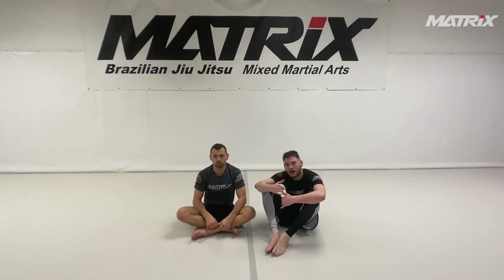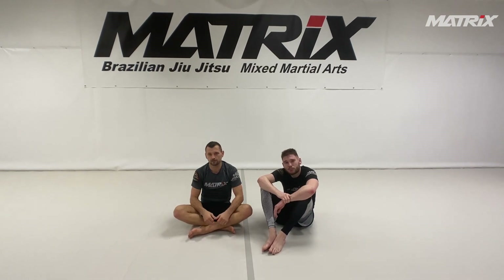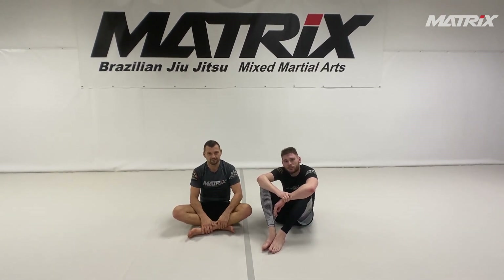What's up, Jujutsu Nerds? Welcome back to the Matrix channel. Please subscribe to the channel, like, share, comment, whatever you want. It helps us.